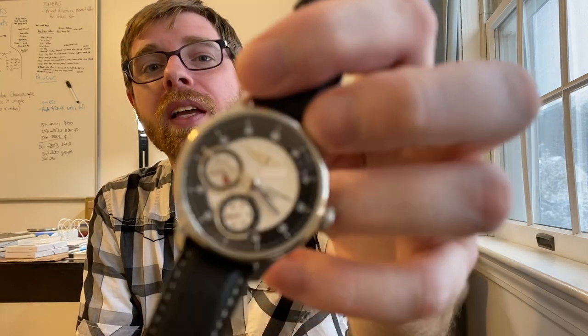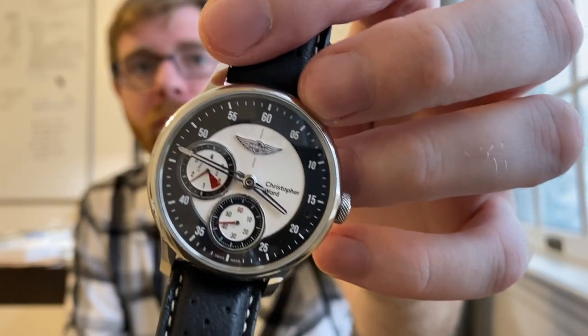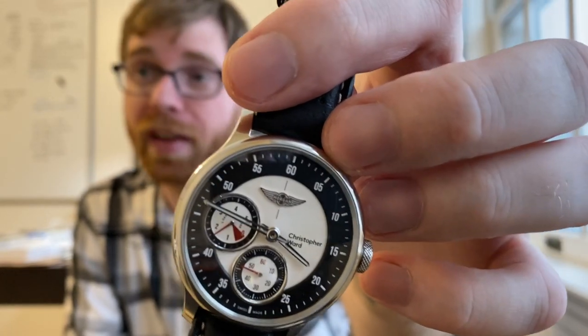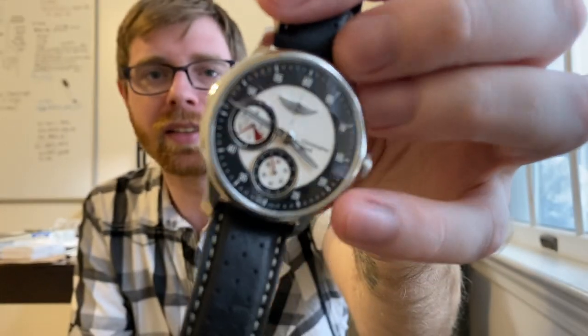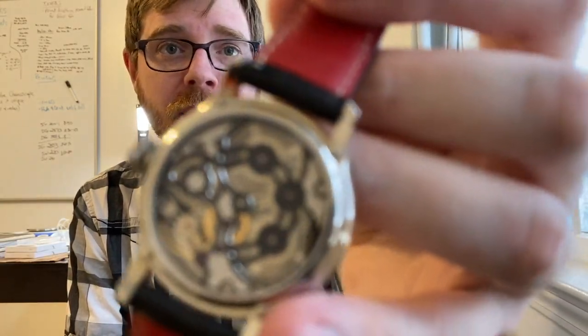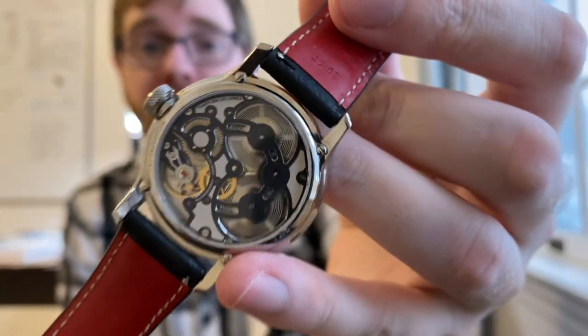I'm particularly excited today because I picked up a nearly new watch — a Christopher Ward Morgan Series Aero 8 chronometer. I love black, white, and red together. It has a hand-wound movement with a power reserve, my favorite small seconds at six. I particularly like the reverse design on the Christopher Ward SH-21 watches, and I have a video coming out at the same time as this one going in-depth on the SH-21, since I have three watches with that movement.